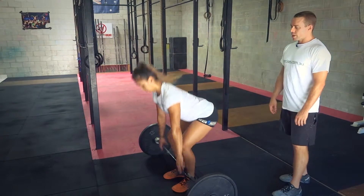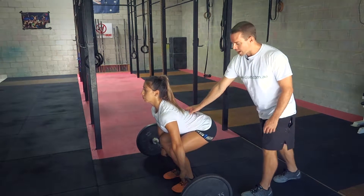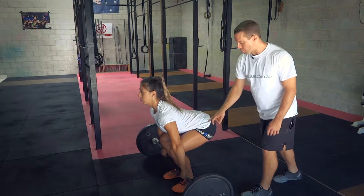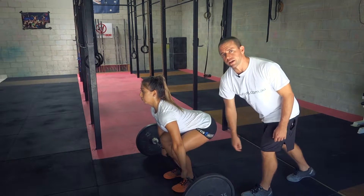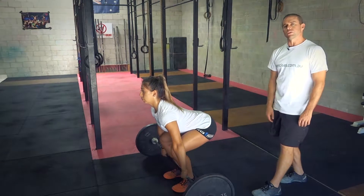Setting up, we want to make sure that we're keeping a set back. The shoulders are above the hips, the knees are forward of the bar, and feet are roughly about hip width apart.